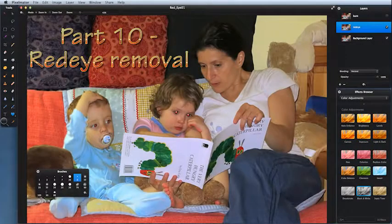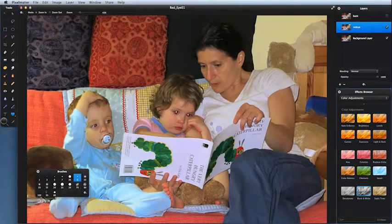We've got a very charming picture here — two children being read 'The Very Hungry Caterpillar.' The only problem is we've got red eye. Red eye is where you take a photograph using flash — the flash bounces into the back of the eye, bounces off the blood cells on the back of the eye, and bounces straight back out. Let's see what we can do to correct it.